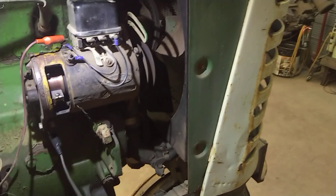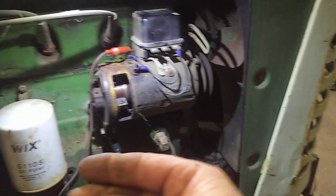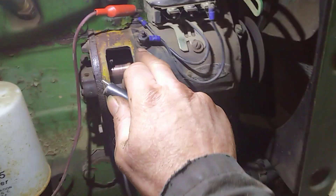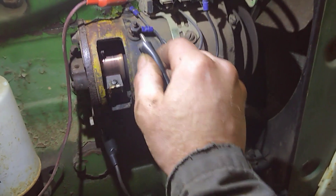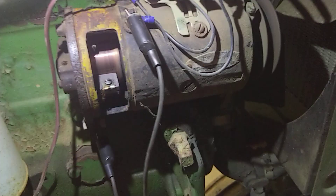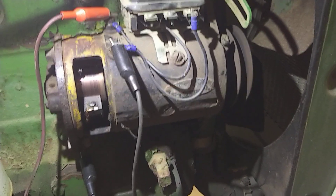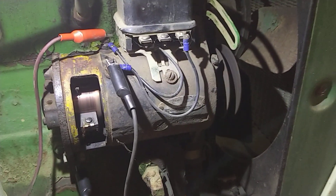So now we're going to take another test lead, which is negative and ground, and we're going to ground the field circuit. Notice how it changes speed. That tells me that the field coils are in good condition.